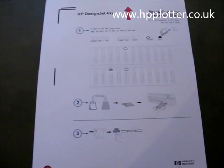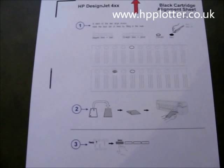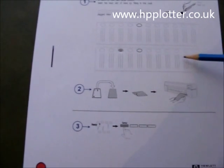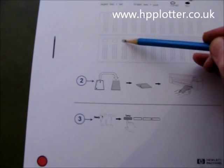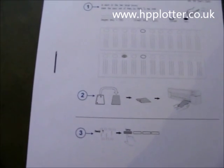Having produced the alignment sheet, now all we need to do is follow the instructions on the sheet and look for the best match — the straightest line — and see if there are any alterations needed. This particular one needed an alteration here, so I've shaded in the checkbox and we'll now pop that back into the DesignJet.